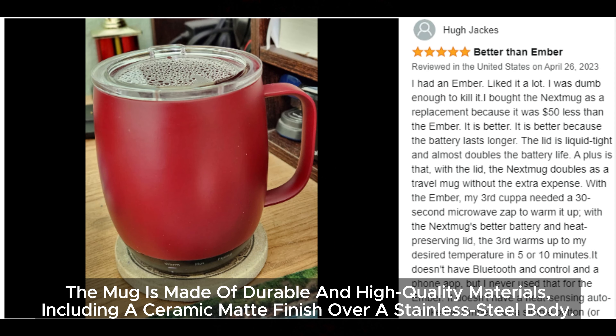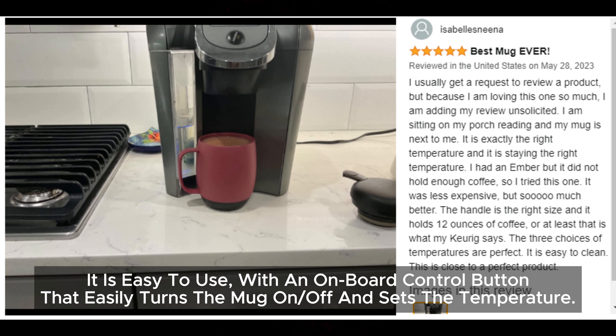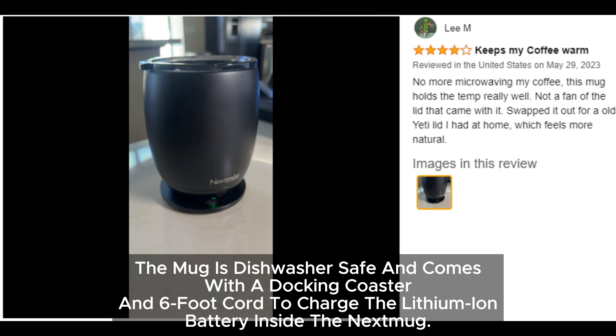The mug is made of durable and high-quality materials including a ceramic matte finish over a stainless steel body. It is easy to use with an onboard control button. The mug is dishwasher safe and comes with a docking coaster and a six-foot cord to charge the lithium-ion battery inside.